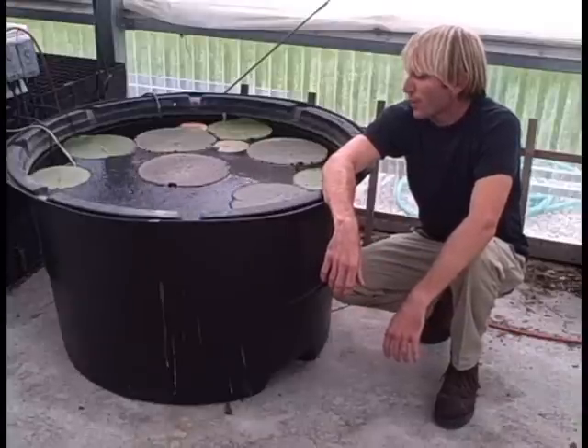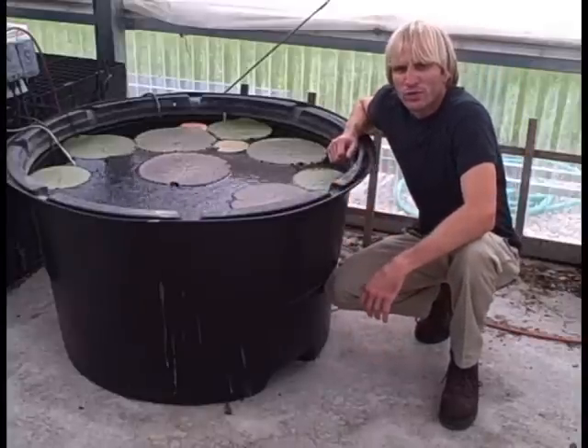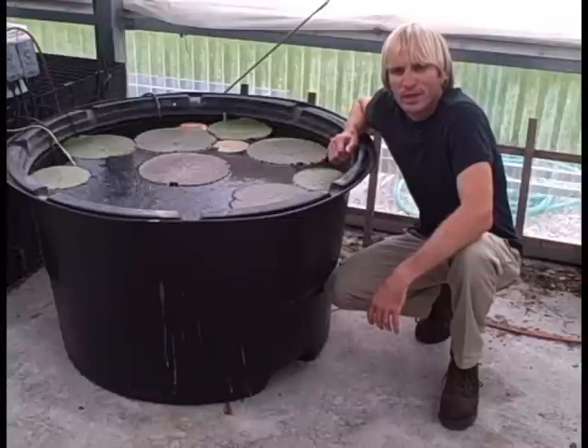The Victoria water lily are native to the Amazon River Basin, and they were first discovered in the 1830s and brought into cultivation in the 1850s at Kew Gardens in London.